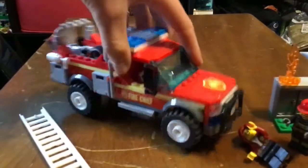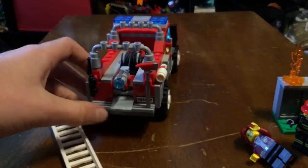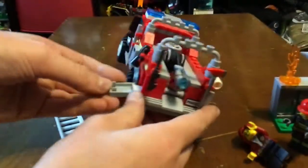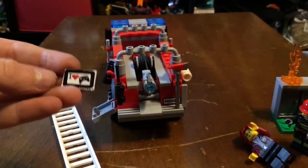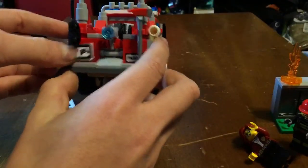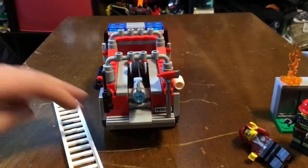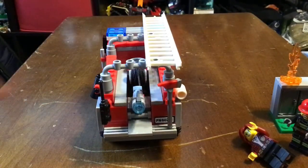Another thing I don't like — on the back, you're supposed to put this 'daemon' sticker, which — no offense — but I think it's kind of stupid. You're supposed to put that on there, but I just cut out the sticker and kept it in the compartment. I mean, it's a fire truck — you don't have that on a fire truck, so no, I think that was dumb.